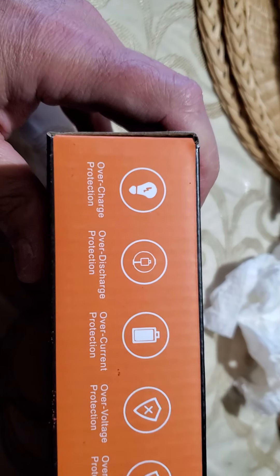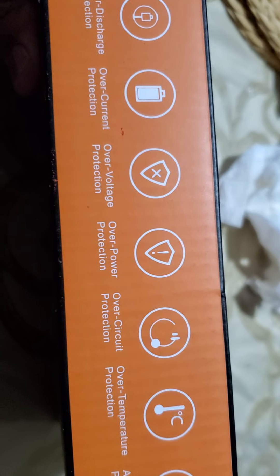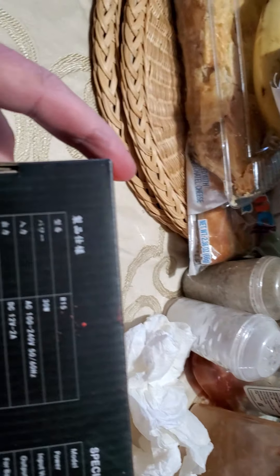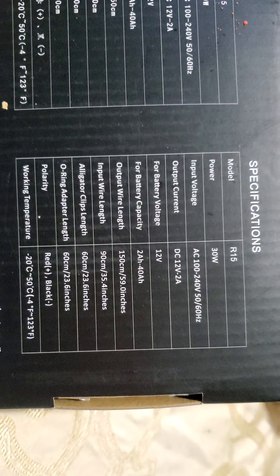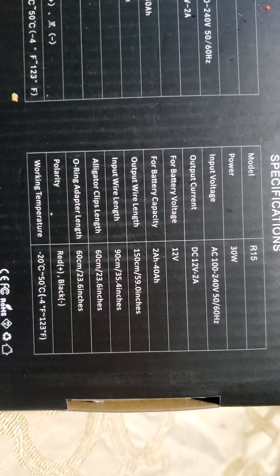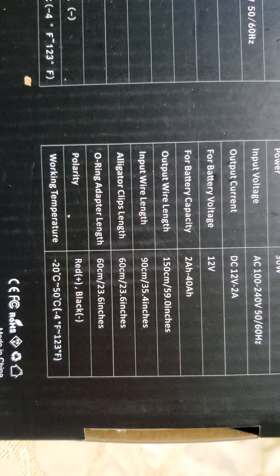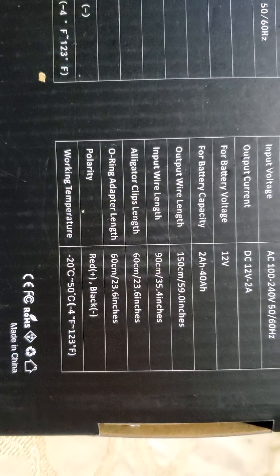On the back we have overcharge protection, over-current protection, over-voltage protection, over-power protection, over-circuit protection, over-temperature protection, and anti-reverse protection — so it can't leak back out. The specs: model R15, power 30 watts, input voltage AC 100-240V at 50-60 Hz, output current 12 volts at 2 amps, battery voltage 12 volts, battery capacity 2 to 40 amp-hours, output wire length 150 centimeters or 59 inches, input wire length 90 centimeters.